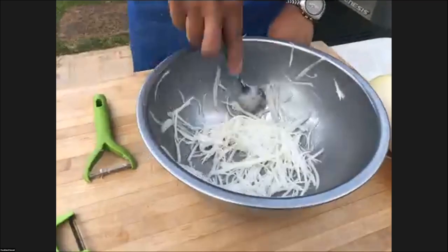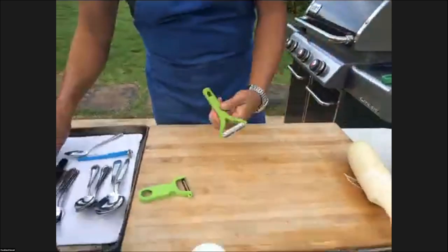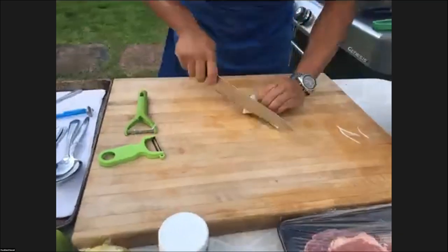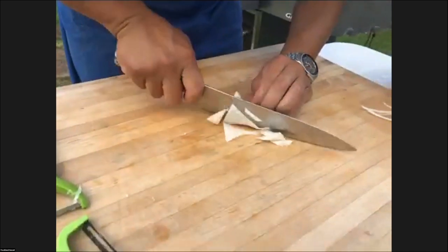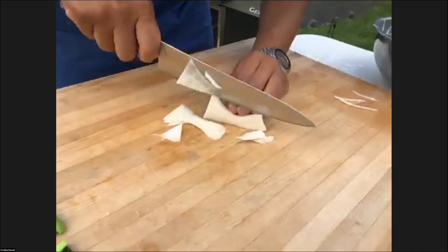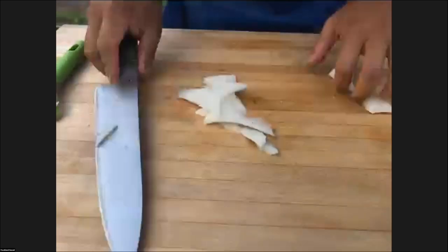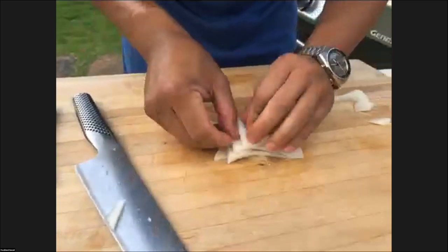Here are my daikon strips. I also wanted to show you in case you don't have a julienne peeler — you could take daikon, cut little strips like this, line them up, and then do your julienne cut.